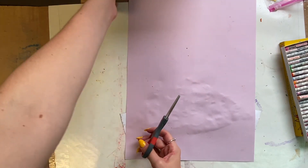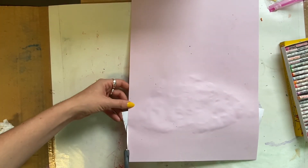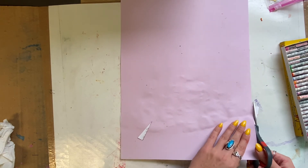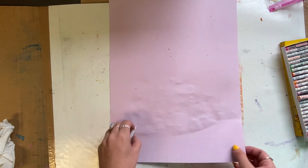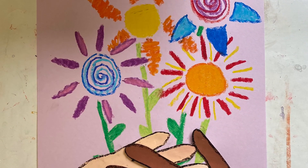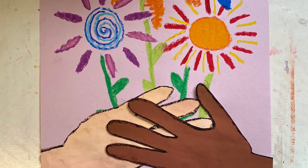On the back, if you notice that your hands are sticking out a little bit, all you have to do is flip it over and just trim off that little excess piece of paper. And there we have it, friends — our very own version of Bouquet of Peace, inspired by Pablo Picasso.